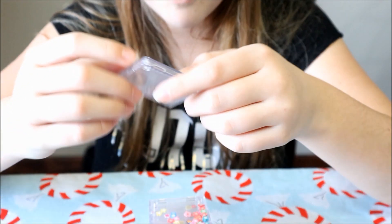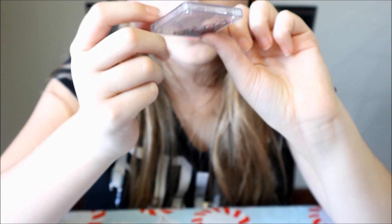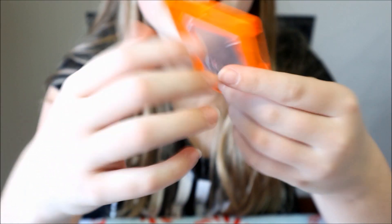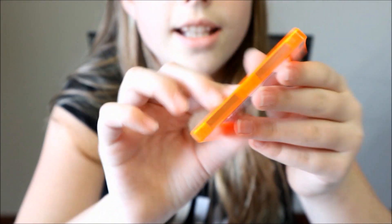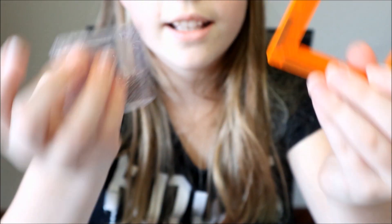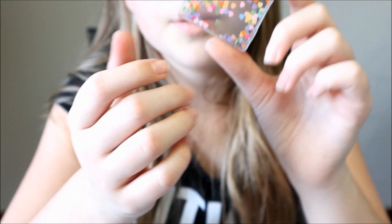I'm going to show you guys two of them. This one is just a bunch of tiny beads, and you can just clip it in — I'll show you how. You take it in like that and then you can just take it out like that. Another one is like this one — it's hearts, just a bunch of tiny hearts. There are a bunch of different ones, and here they all are, all 16 of them.